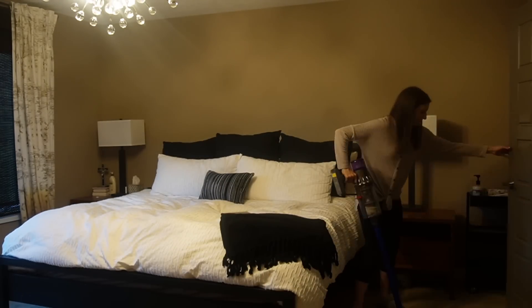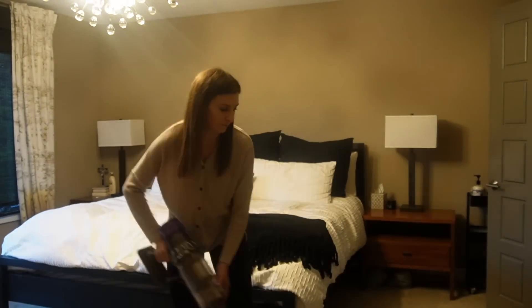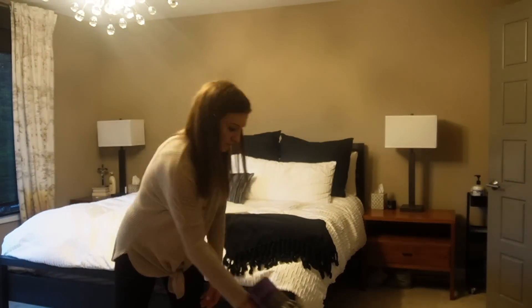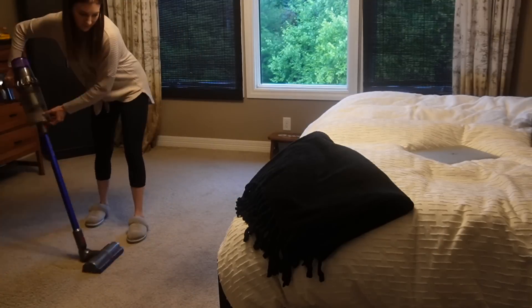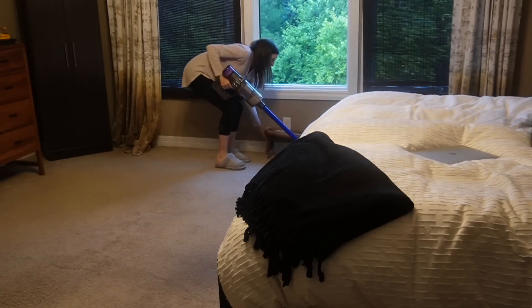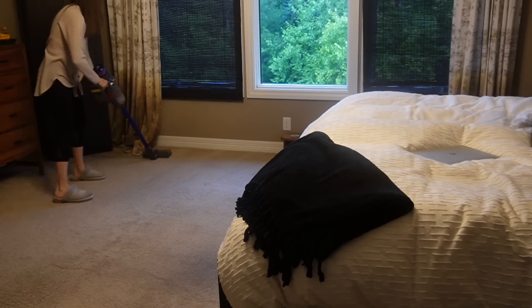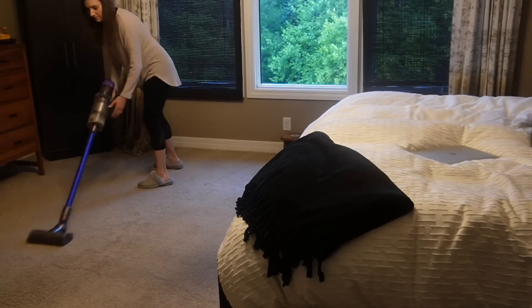Finishing off with vacuuming — it always feels good to finish off a space with a vacuum. Nothing like lines in the carpet to say 'clean space.' That is it for today's video! I hope you enjoyed it. Please subscribe if you haven't already, give this video a thumbs up, and I will keep making more Sophisticated Saturdays. Until next time, see you all later, bye!